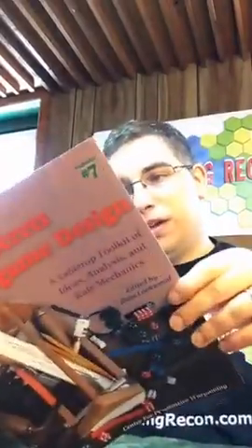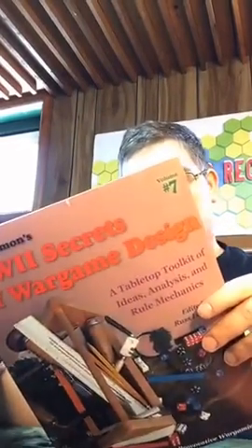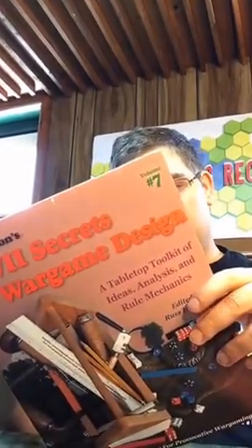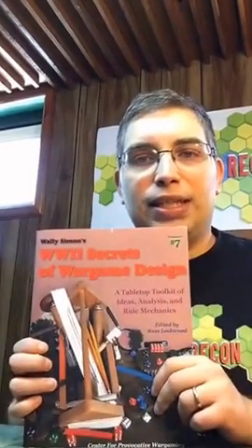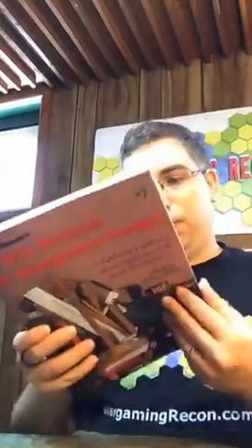Wally Simon's Secrets of War Game Design — you can get these from On Military Matters. Go to OnMilitaryMatters.com — they used to be published in part by On Military Matters, and I believe it still is. And I believe you can even get them overseas in the UK. All available from OnMilitaryMatters.com, or in the UK, Caliver Books. How could I forget Caliver Books? That's where you can get it.